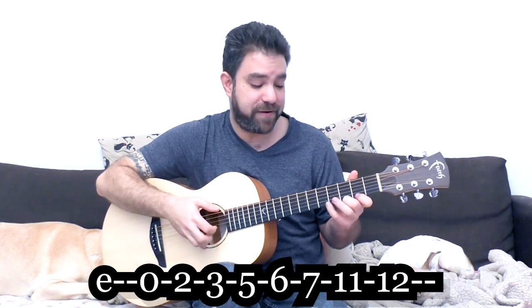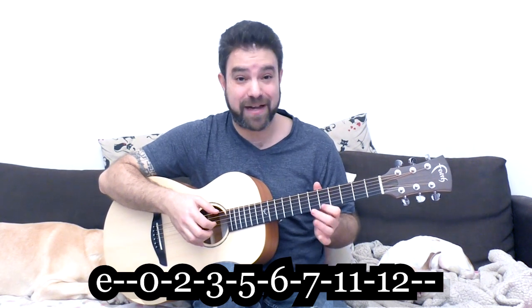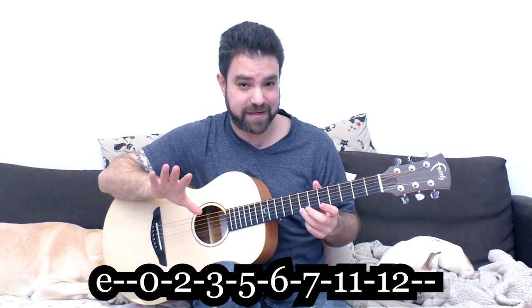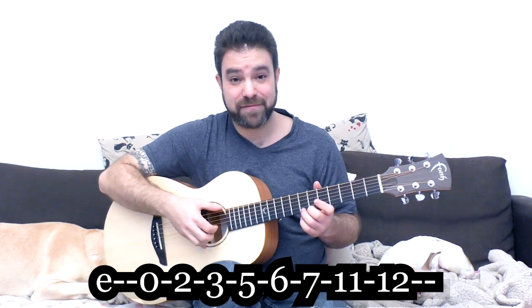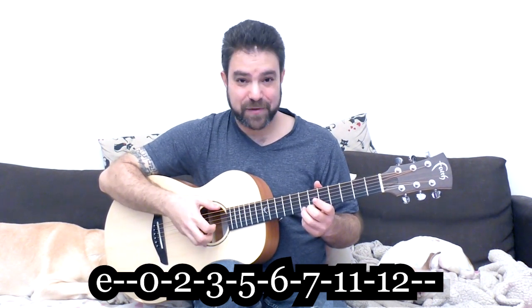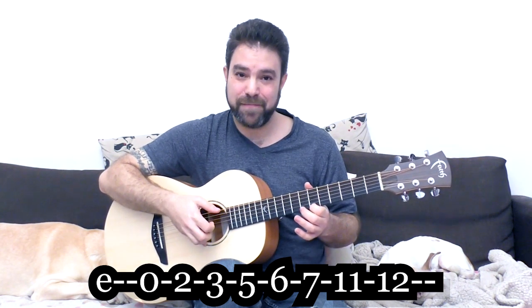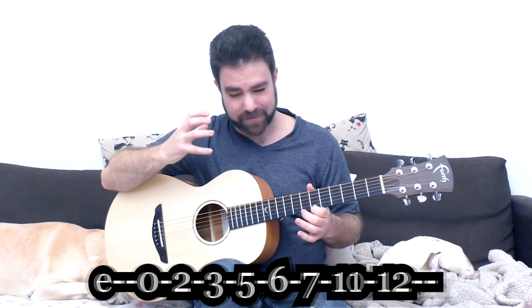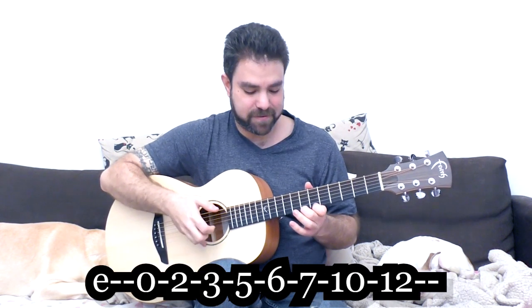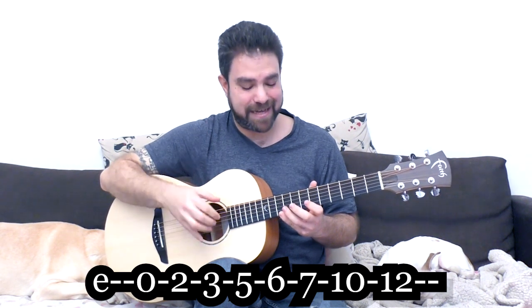Including 11, now we have 0, 2, 3, 5, 6, 7. We have 5, 6, and 7 — we're going to take care of that in a second. And then you have 11 and 12. You can also do 10. This gives you a very, very complex scale, which is why I prefer to use the 11, because we're going to add an extra note.